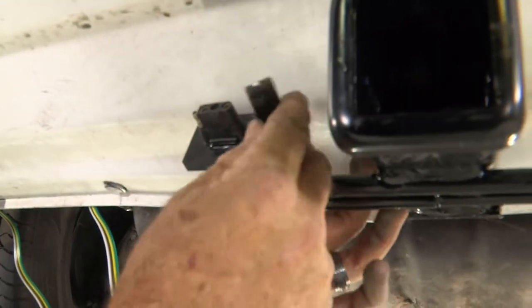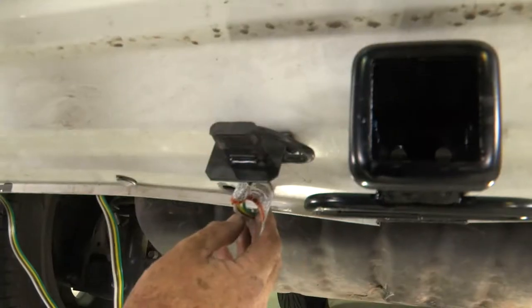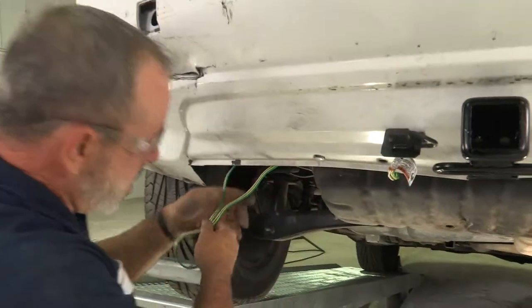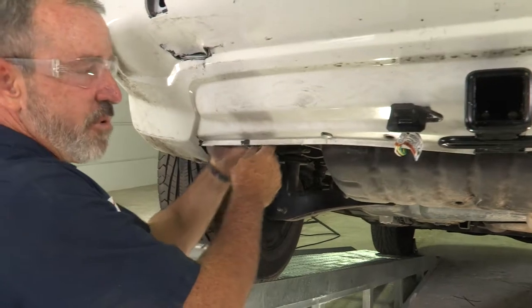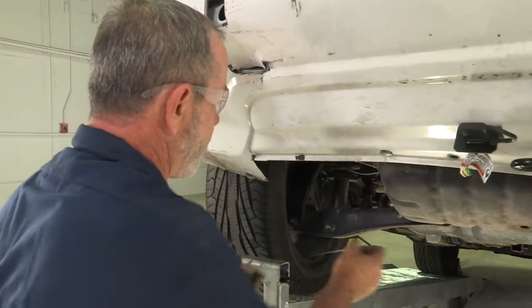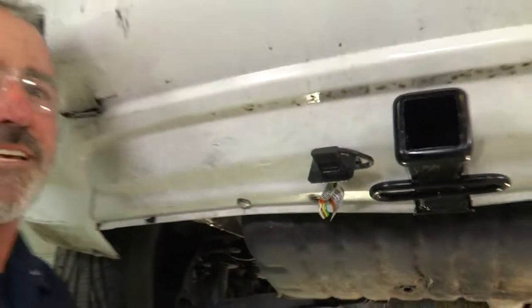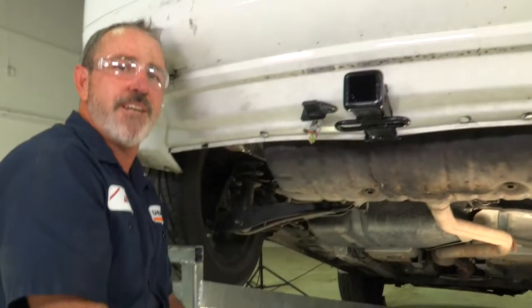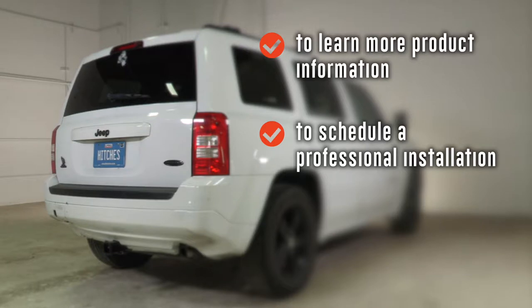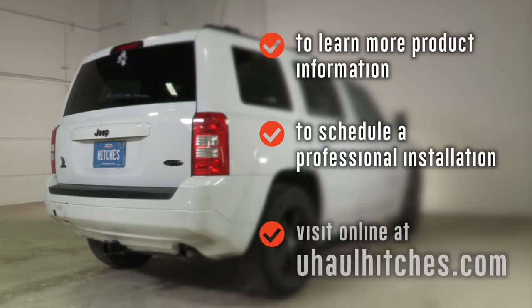Last step is to clean up the excess wiring — fold it up and zip tie it underneath to some brackets or a harness. That's our video. Thank you for watching — have fun and be safe. To learn more about the product seen in this video or to schedule an installation by a U-Haul Hitch professional, visit us online today at UHaulHitches.com.